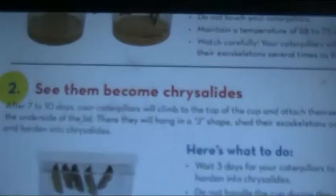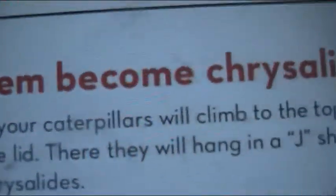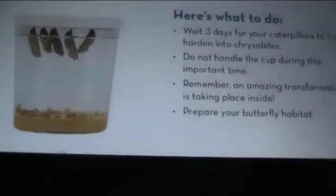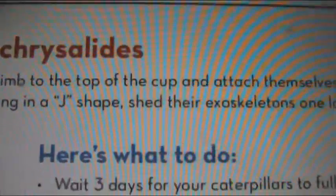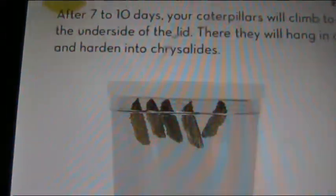Or chrysalides. After seven to ten days, your caterpillars will climb up to the top of the cup and attach themselves to the underside of the lid. I've seen that before in my past experiences doing this — they attach their butts to the roof and then hang down. There they will hang in a J shape. They will shed their exoskeletons one last time and harden into chrysalides.